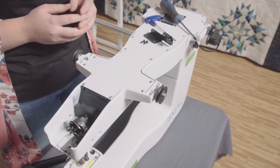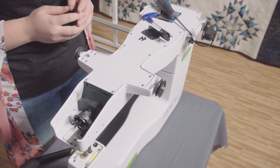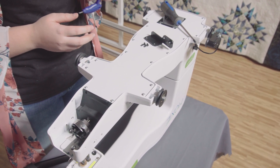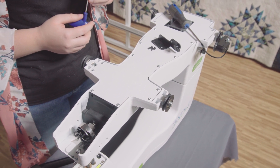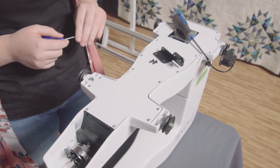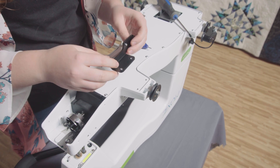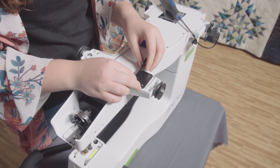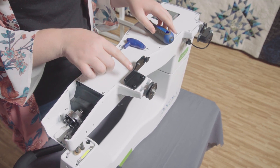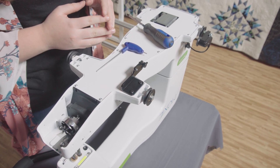These screws work fine for what they are currently doing, however they cannot be used to attach the carriage Y bracket. Go ahead and take these screws off and put them in a safe place. For this part of the installation we will be using M3 by 10 millimeter screws. Line up the mounting holes with the location where the old screws were and use the new screws supplied to attach the bracket. Make sure that the part of the bracket that extends from the machine points toward the back.